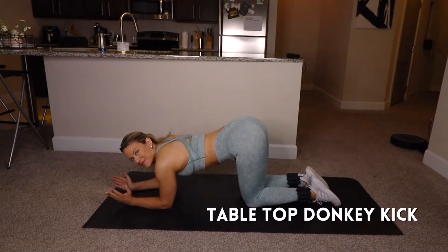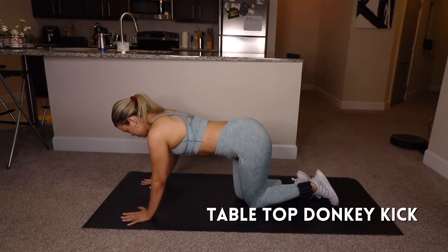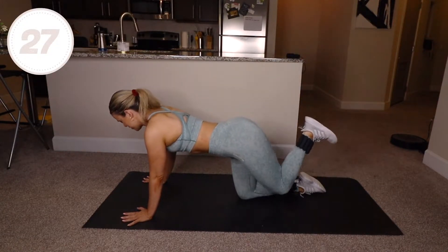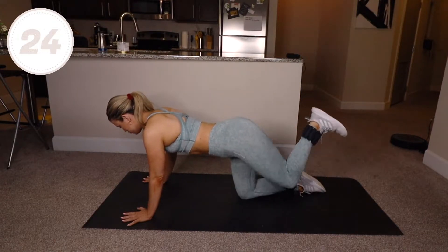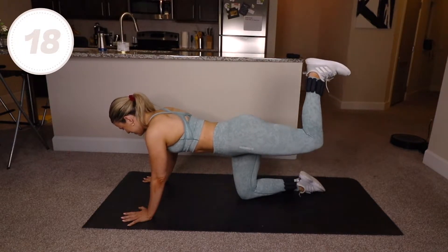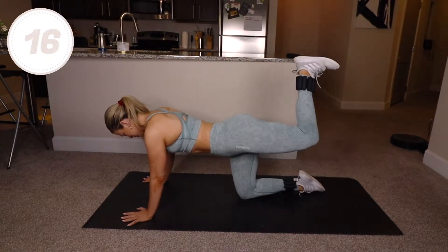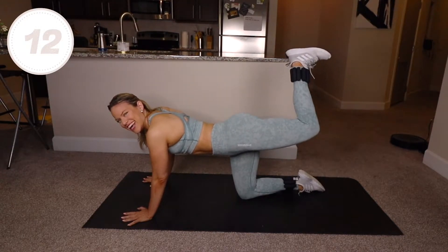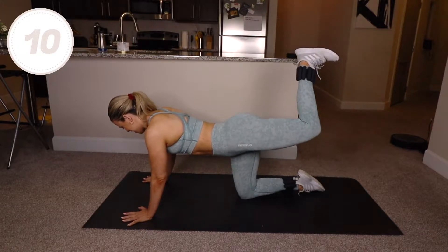Come into tabletop, either on your elbows or on your palms, starting with your left leg. Keep your knee at 90 degrees as you flex your heel and push your heel to the ceiling. It's important your knees stay still and you engage your glute at the top of every rep. Shoulders away from your ears, core tight, back flat.